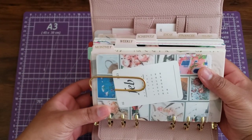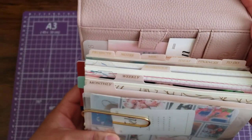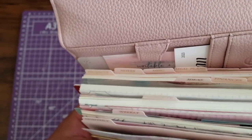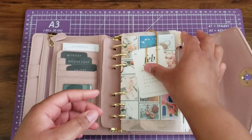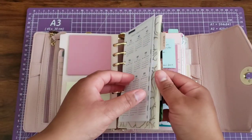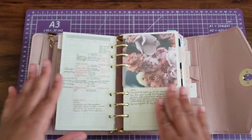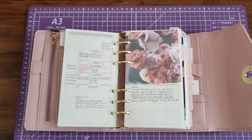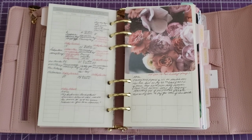The sections I have are monthly, weekly, and then schedule, ideas, finance, to-do, and in the back it says projects, notes, miscellaneous, meal plan, and list. Those are the tab dividers I have. This was set up with the mindset that this would be a place where I would put everything — any and everything — and I would reference it, or if I needed to do planning I could do it in here.